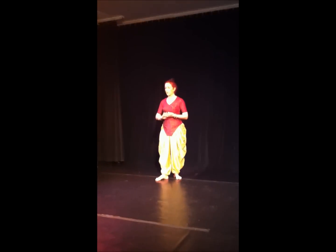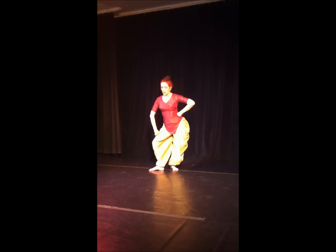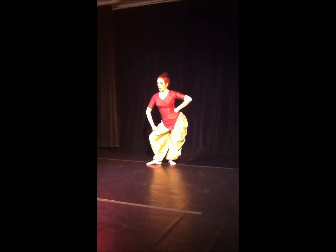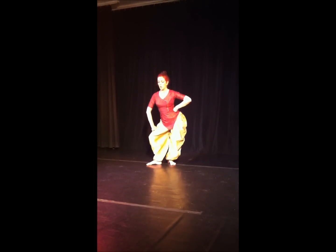First I am showing you the traditional steps, how they are. Just to show you how the first basic posture is. In Odissi we have the Trivanga posture, which is a very female-oriented posture.